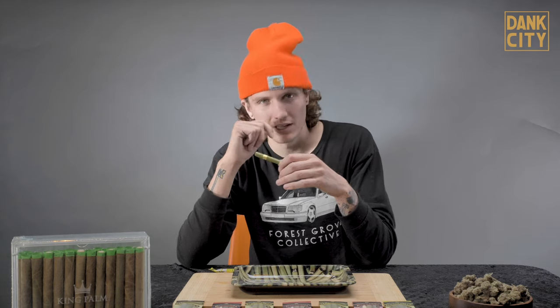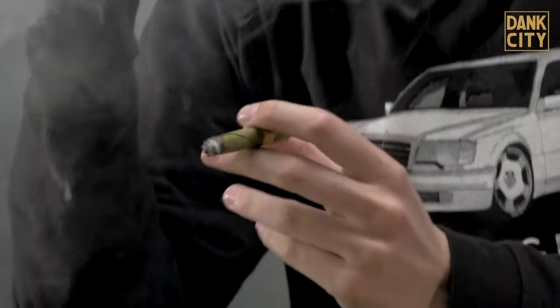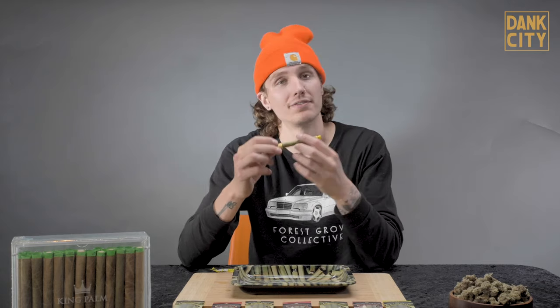The corn husk is going to give a natural cooling effect. Sometimes you roll a joint with a crutch and you light it and it just gets hot right away — you're burning your lips, burning your tongue, and you're just trying to enjoy a smoke. This corn husk filter is actually going to stop that heat, cool it down, and give you a nice smooth hit. King palm has their standard rolls but what we have right here is one of their flavor rolls. Once you pop that terpene infused capsule, you're going to taste that flavor with every draw. It's going to be smooth, cool, and tasty.